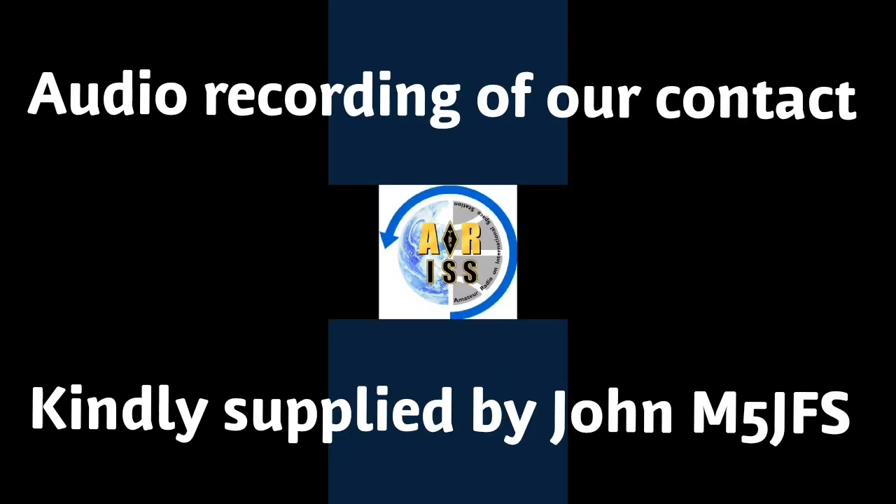Mike one Mike Lima Mike, CQ. Mike one Mike Lima Mike, good evening, five-nine Italy Oscar nine zero. Super, Mike five Juliet Fox Sierra, thank you very much. Goal seven Sierra X-ray Alpha Romeo calling CQ. Goal zero Kilo Hotel, five-nine IO-82, over. Roger roger, all complete, thanks very much, good to speak.